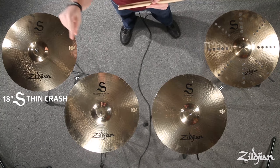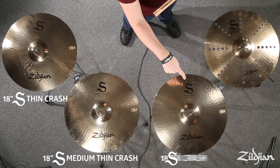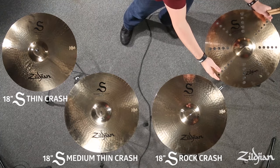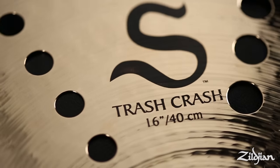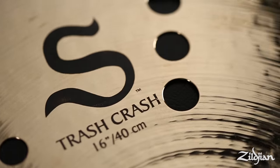The four models are: a thin crash, a medium thin crash, a rock crash, and new and special to the S line — the trash crash, which has two different size holes throughout the cymbal to create that distortion boost.